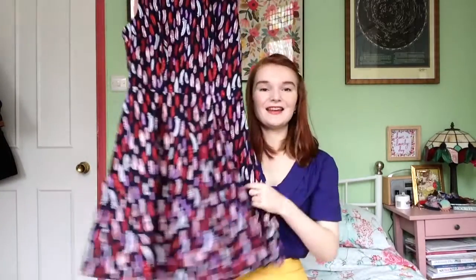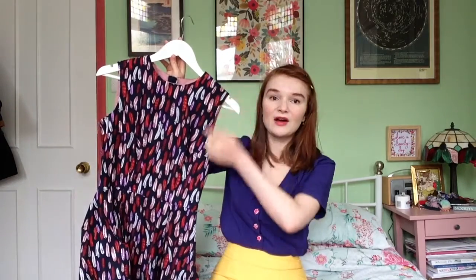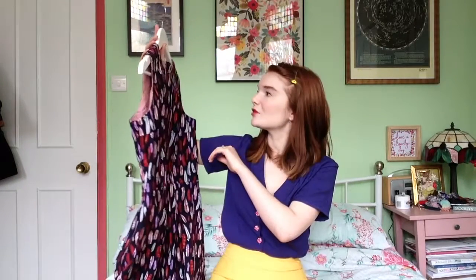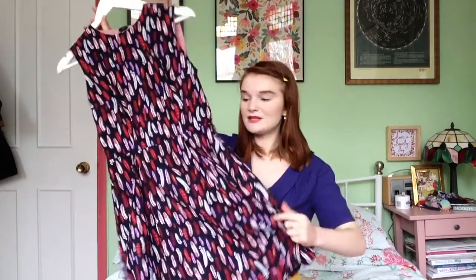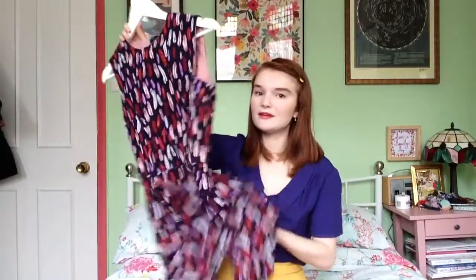The last wintry version I'll show is the feather print one, which I've shown in a different blog post. This is also a basic version without many adaptations, apart from scooping out the armholes and adding a contrast facing — so if it peeks out it looks quite sweet. I think for winter it would be really nice layered over a little black polo neck. It's a heavier weight quilting cotton, so it works well for colder weather.